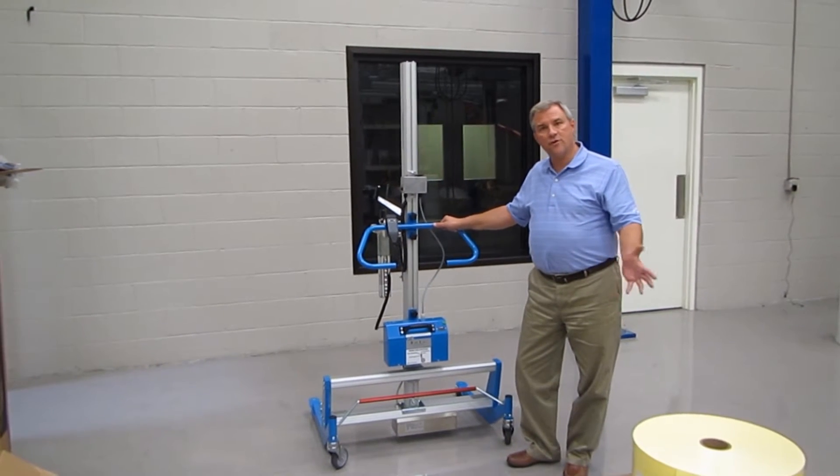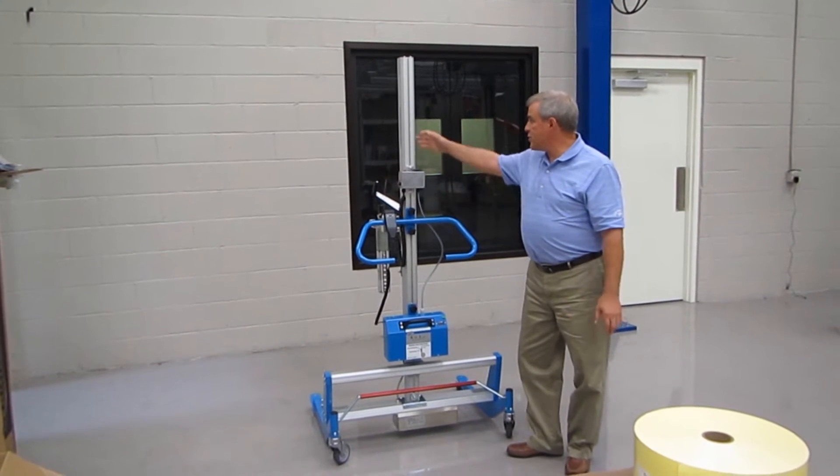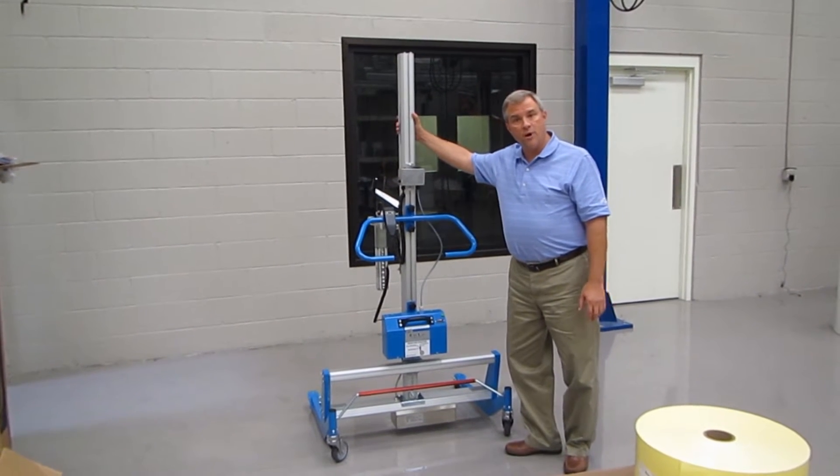The first thing I'm going to do is talk about the lifter and all the parts to the lifter. The lifter is made up of seven parts, so you have a lift mast which has a ball screw inside.